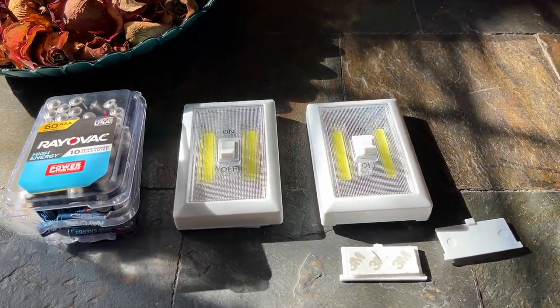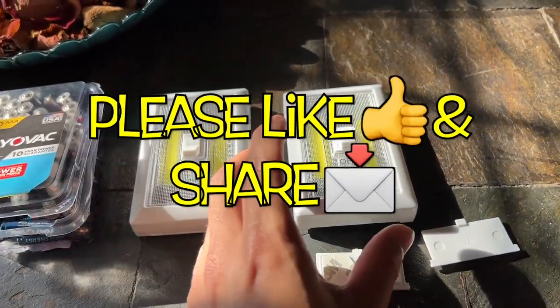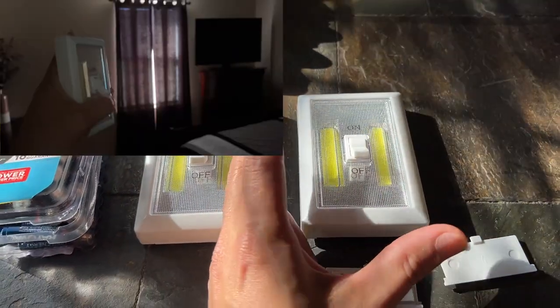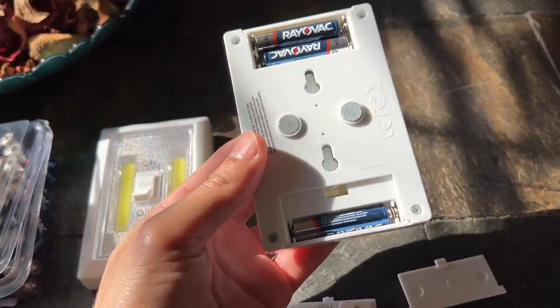Hi, what's up YouTube? In today's video I'm going to show you a really nice idea if you have a dark room and you want to brighten it up. These are LED light switches that put out about 100 lumens of light. It takes three AAA batteries and you can mount it three different ways.